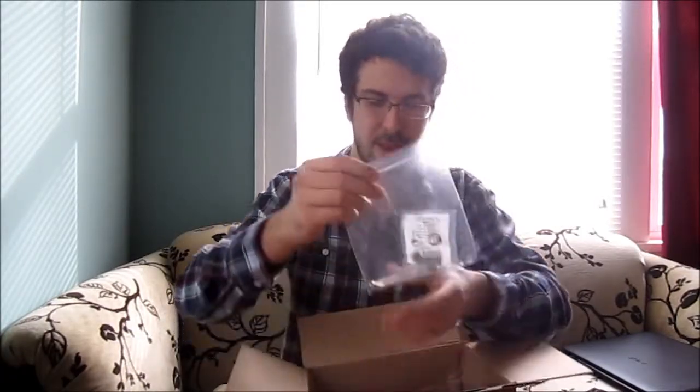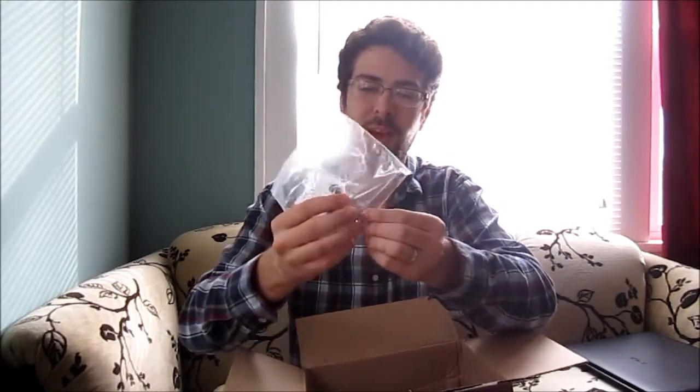First up I have a pipe tool — finally got one of those. And two softy bits for the stem. Need those.